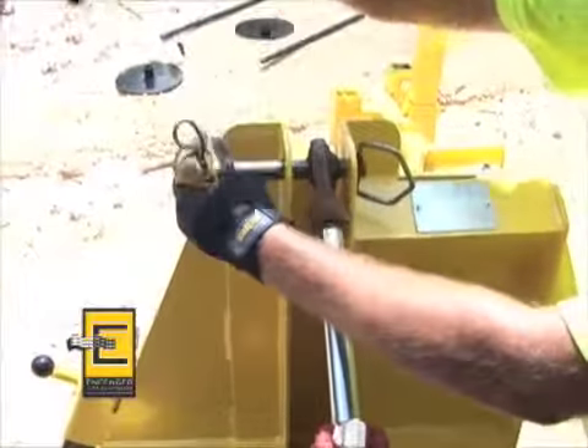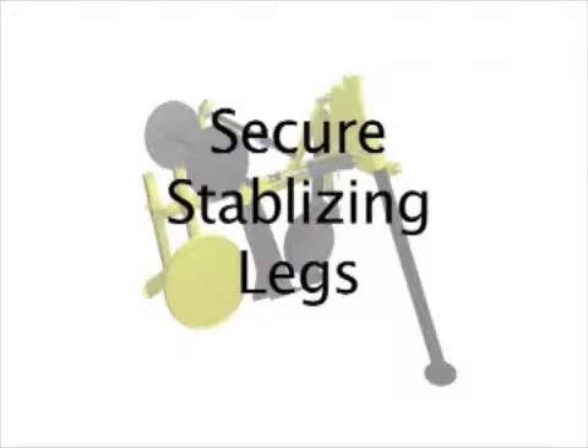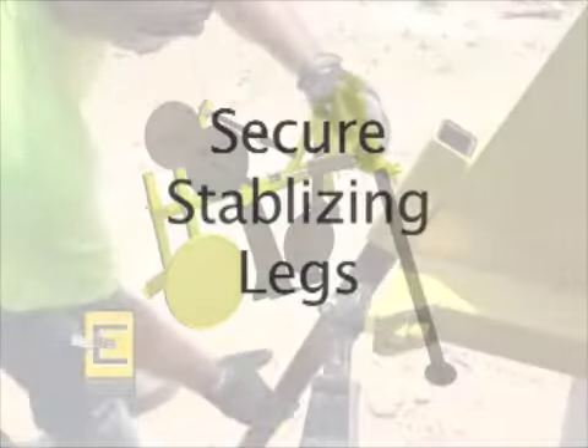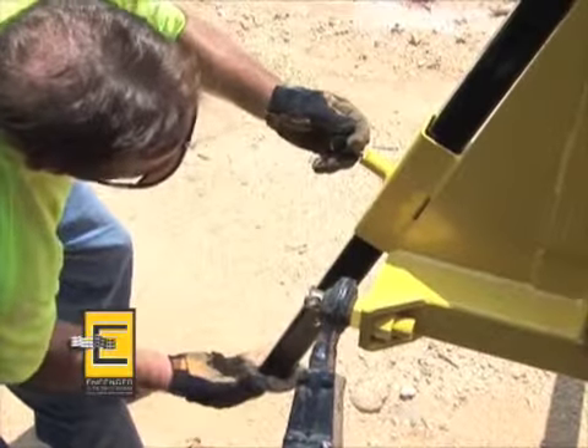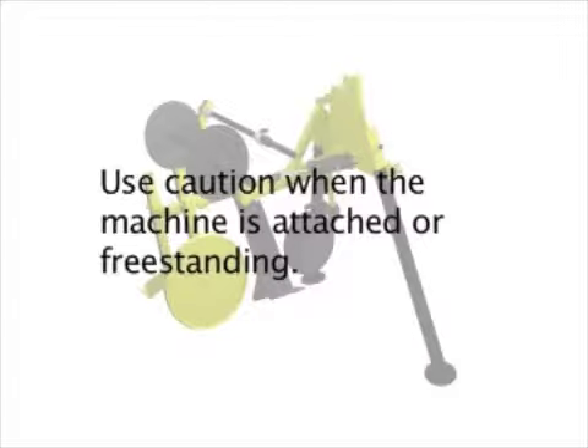After attaching the Infencer to the tractor or skid steer and prior to operation, make certain that the stabilizing legs are up and out of the way. These legs allow the Infencer to be freestanding when not attached to your tractor or loader. Use common sense and caution when the machine is attached or freestanding.